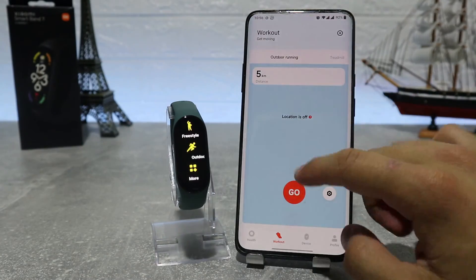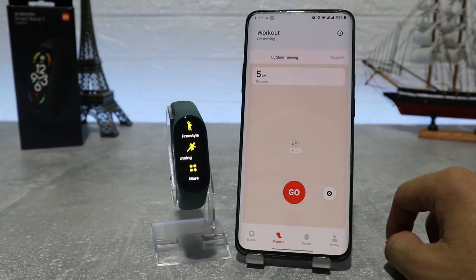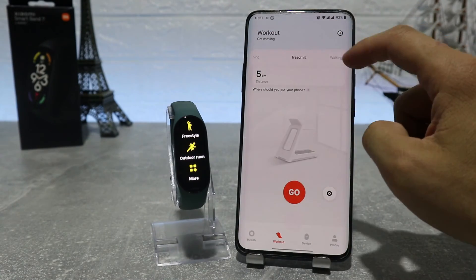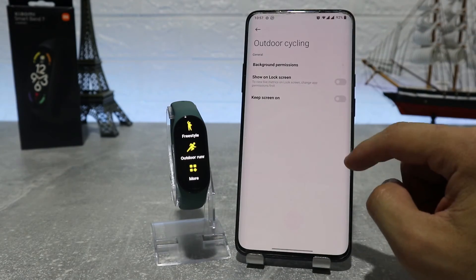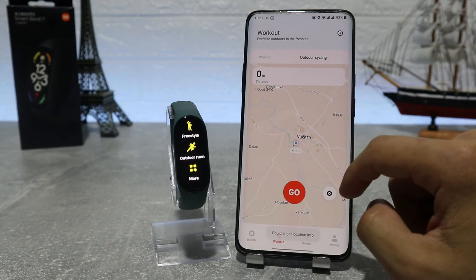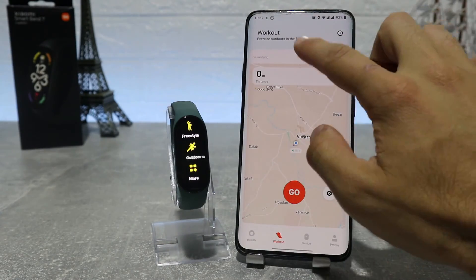Last but not least, in the middle we have the workout option where we can choose the activity we want to be doing, like outdoor running, walking, cycling, or any other activity you want. Just press start and your watch will begin tracking your activity, the time spent, and the calories lost on that activity.